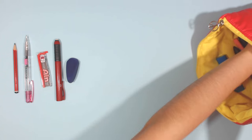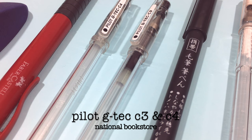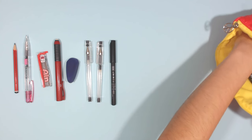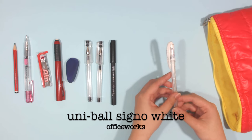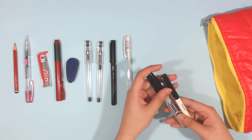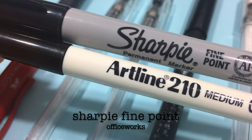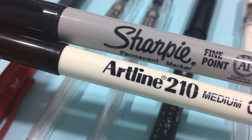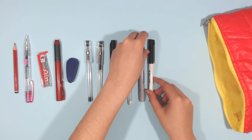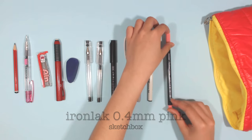For inking, I like to use my trusty Pilot G-Tech C3 and C4 fineliners and a brush pen from Daiso, a Uni-Ball Signo white fineliner for highlights, and two pens for writing in my sketchbook since I also use it as a journal — a regular fine point Sharpie and the Artline 210 0.6 mm marker. I also use the Ironlac 0.4 mm pink fineliner for details.